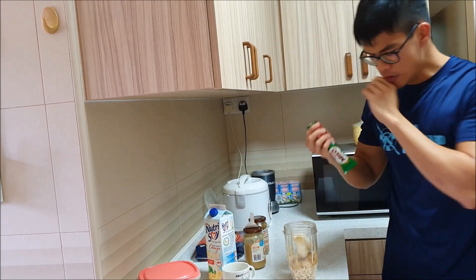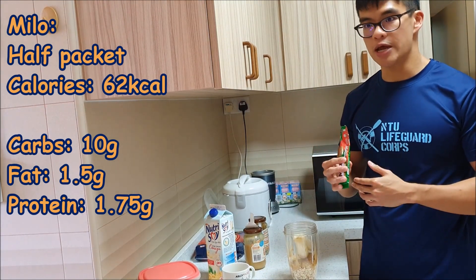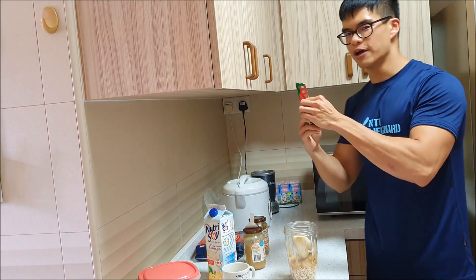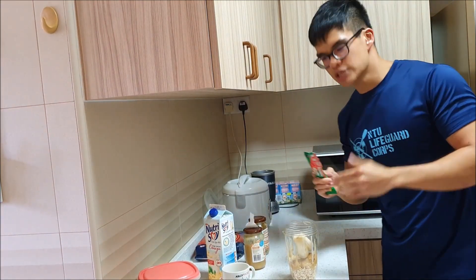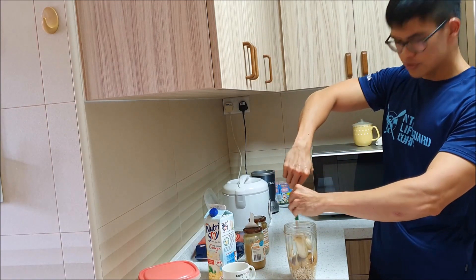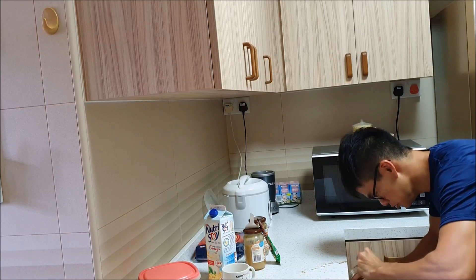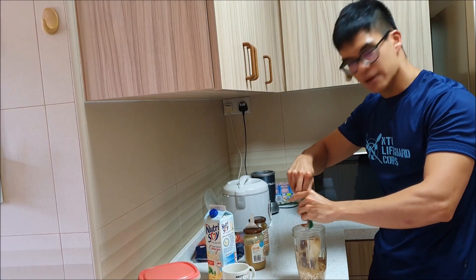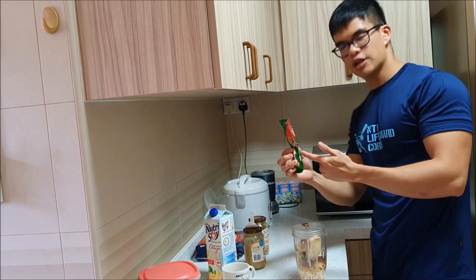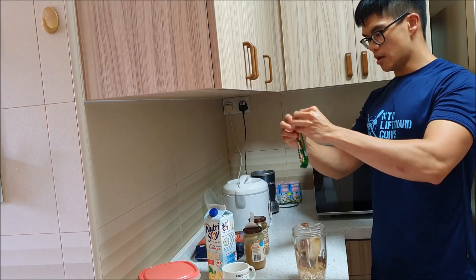Milo — just in case you don't know, Milo gives you a lot of energy but that also means there's a certain amount of sugar inside. The easiest way to lower your sugar intake is just use half the packet. It's common sense logic — some people think if you have a whole packet you have to use the whole thing, but just use half. That reduces the sugar you're consuming by half. The other half you can use in a regular drink the same day or the day after.